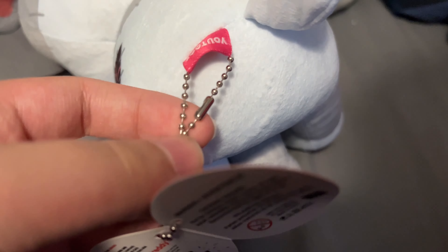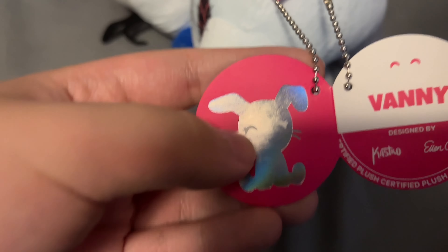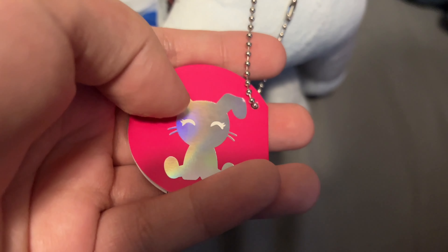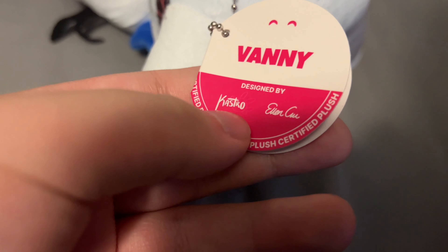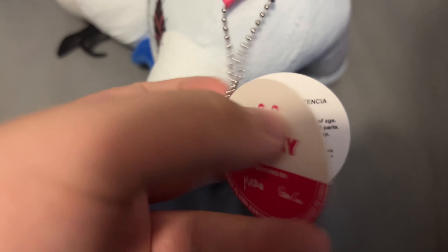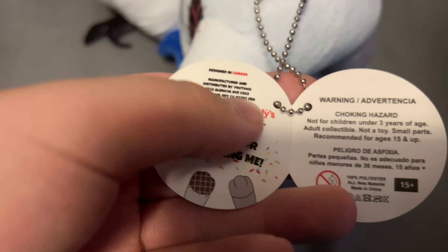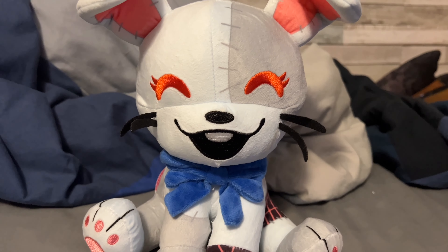Here is her little tag with a little chain thing like you see at banks — it got tangled. Here's the little outline of the Vanny plush; I like how YouTooz does these silver outlines on their plush releases. It has the name 'Vanny' and it's designed by Cash Castro. Right here it also says 'Freddy,' Scott Cawthon, all rights reserved, and 'Thanks for collecting.'